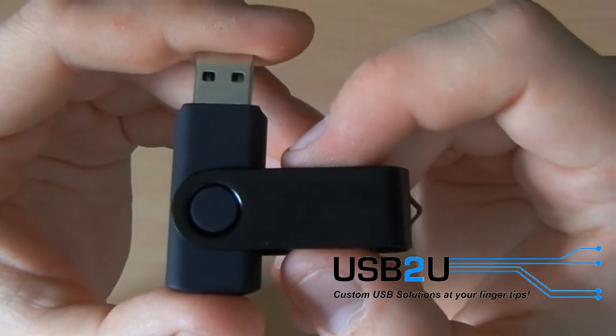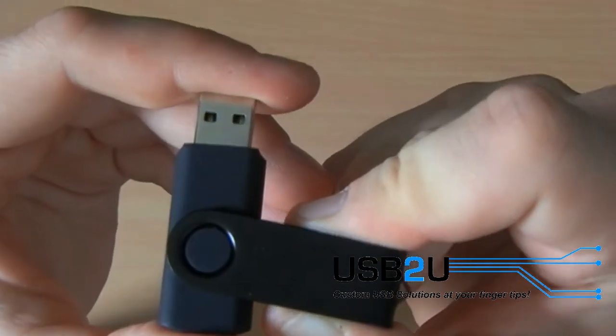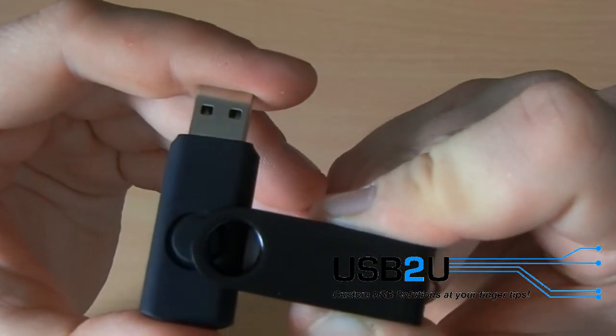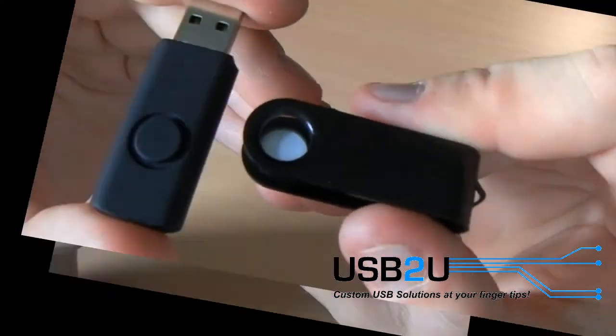To remove the old clip, put the forefinger of your left hand into the space in between the metal clip to pry it apart, to open it up and to get out the plastic housing. This should avoid any scratches to the housing.